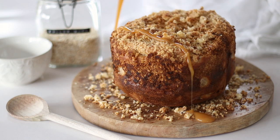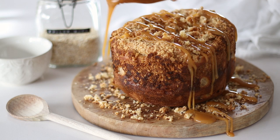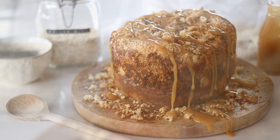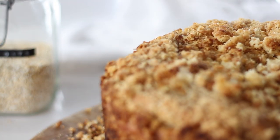Remove your bread from the pan and leave to cool completely. Drizzle over some caramel sauce and enjoy. Let me know if you will be making this recipe — I had a lot of fun creating it. Thank you for watching and I will see you on my next video.